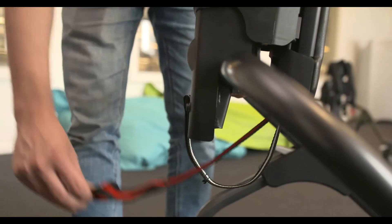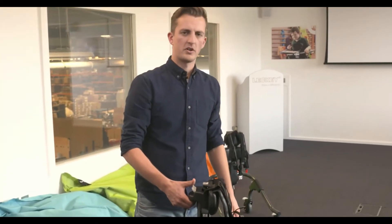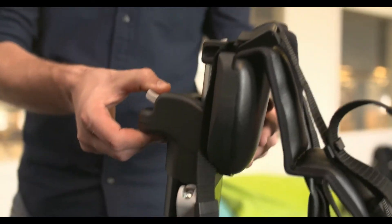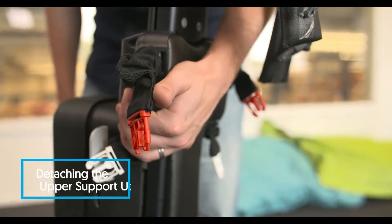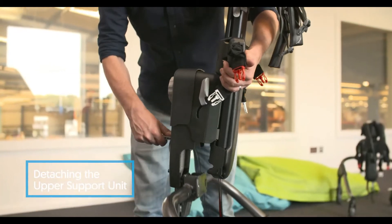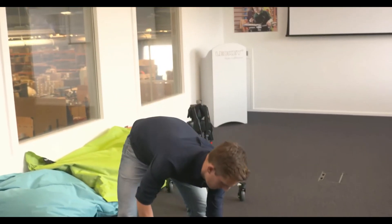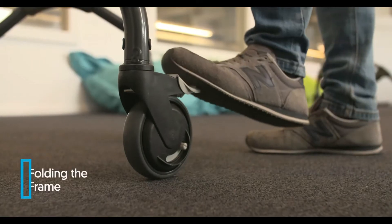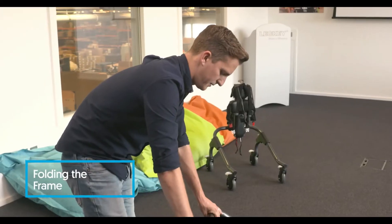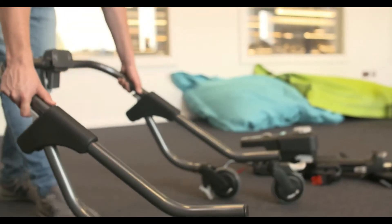The size 2 and 3 MyWay can be folded and separated for storage or transport. To do this, first remove the coloured straps from the spine, adjust the overall height to its maximum position. Grabbing the spine, pull the grey handle at the rear of the spine and lift upwards to release the spine from the frame. To fold the frame, make sure the rear casters are braked, pull the grey buttons at the side, and walk the frame backwards.